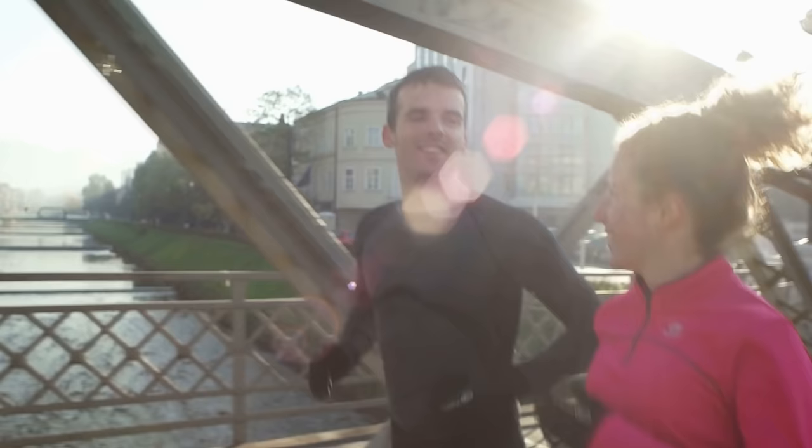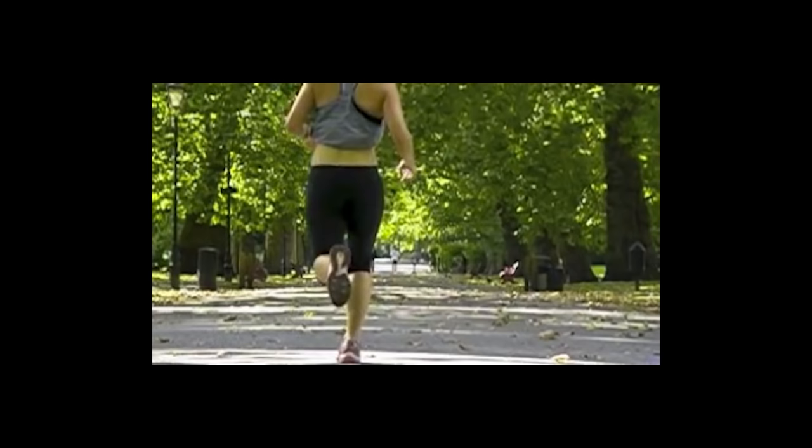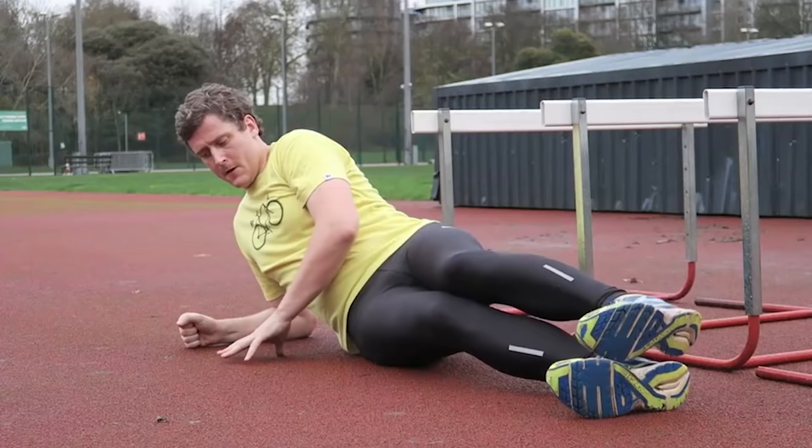If we're not good at controlling these side to side forces we begin to see things like a hip drop in your running technique, which can contribute to issues like IT band syndrome and lower back pain. Strengthening muscles like your oblique abdominals, glute medius, and quadratus lumborum in your lower back will help improve lateral stability as we run. Side planks are a great way of achieving this.